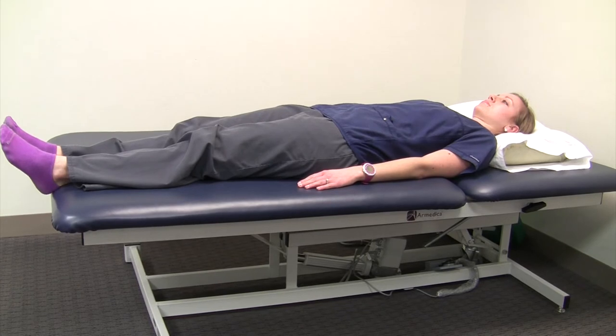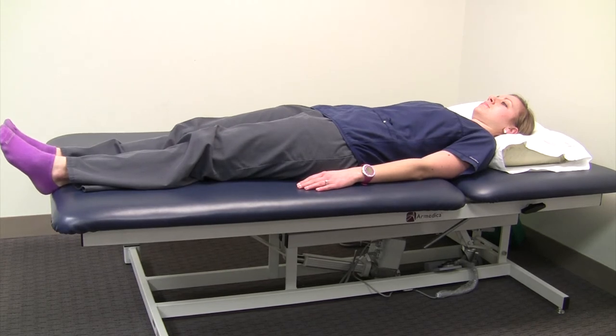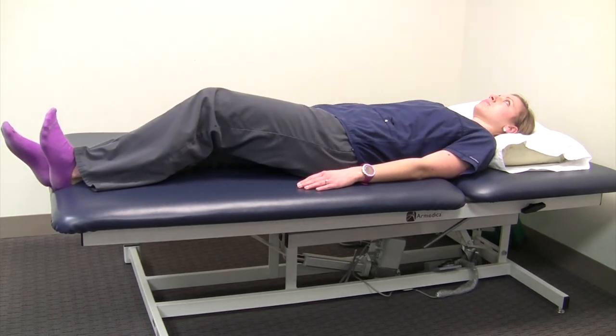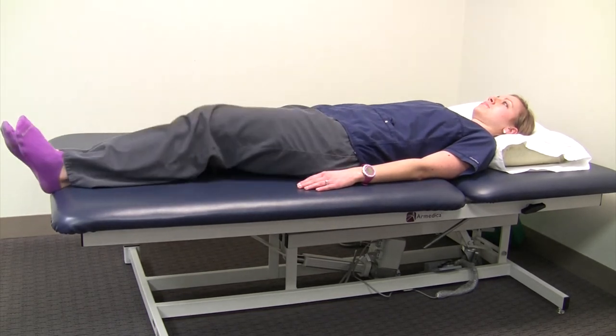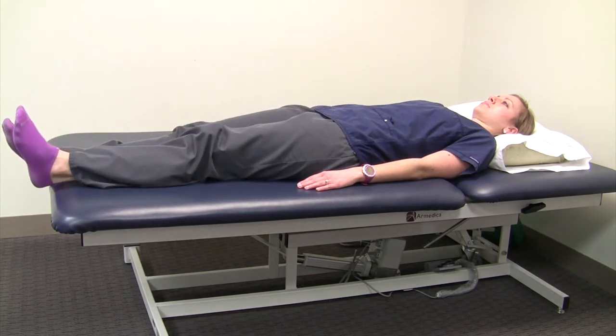The third exercise is the heel slide. This should be performed lying down — it's usually most comfortable to do it in bed, as it's easier to get on and off a bed rather than the floor. It's simply a range of motion exercise where you bend your hip or knee. You may have a lot or only a little range of motion; just do it in the range you have available.